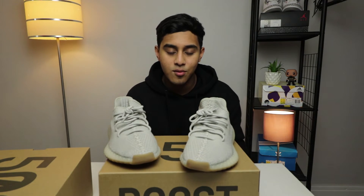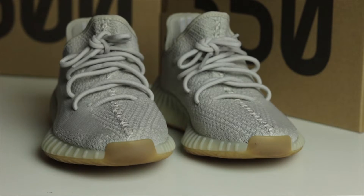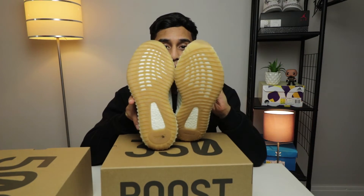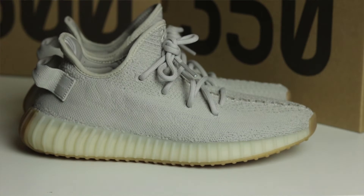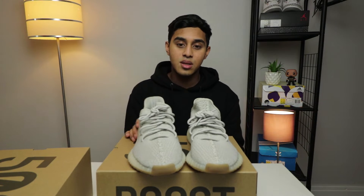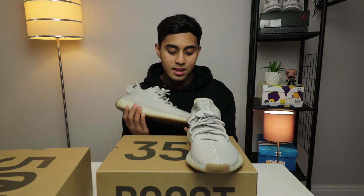It's a standout shoe regardless of what colour it's in — people are going to look at your feet. Let's be honest, I think we all like that feeling when everyone's like, damn boy. I've always wanted the gum sole so I made sure I got the gum sole ones, and I successfully did. Comfort wise, they're very comfortable. V2s are super comfortable — I've worn these for a few days now.